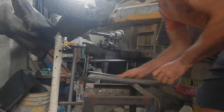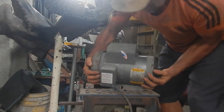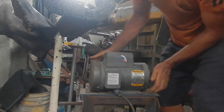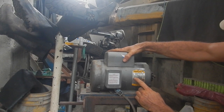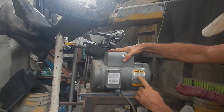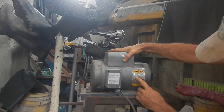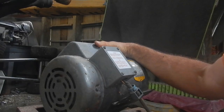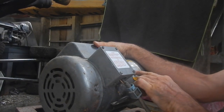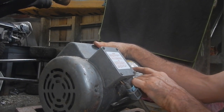For my later reference, let me see what this motor is. Horsepower is one and a half, volts is 110 or 220 depending on the wiring, RPMs is 1725, amps is 16 at 115 volts or 8 at 230.